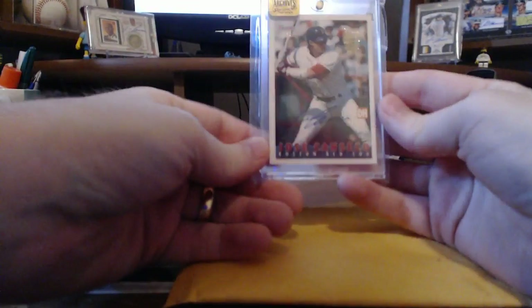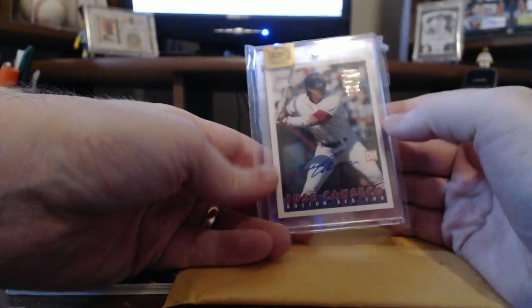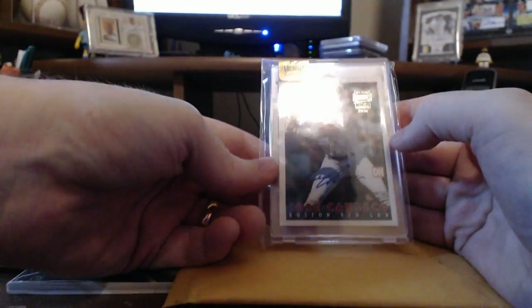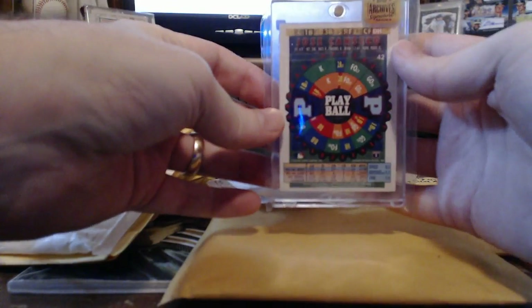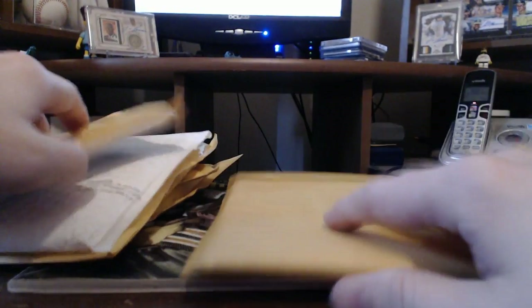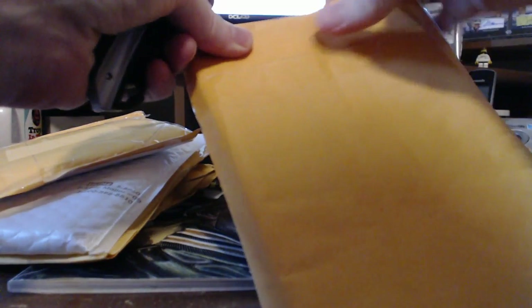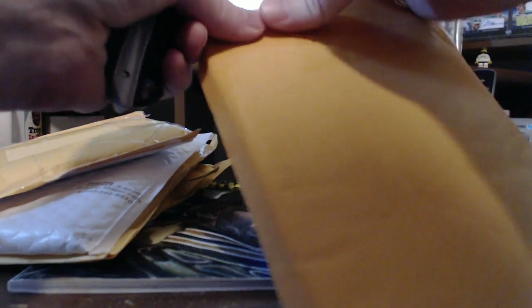Next up, this is another 2016 Topps Archives Signature Series. This is numbered to four. There it is — it's a Bazooka. I don't have that one in the 2015, so I kind of treat the 2015s and 2016s as like series one and two, not necessarily two entirely different things. Because 2015 didn't have that nice Bazooka, for instance. So I figured, why not, let's go ahead and grab it.